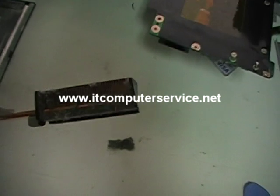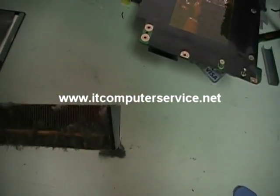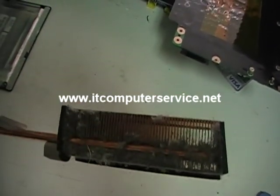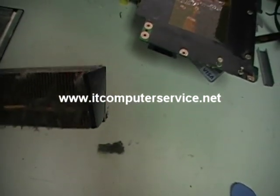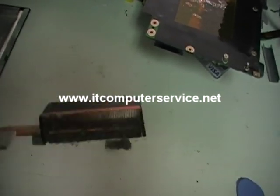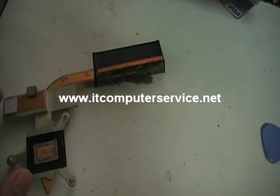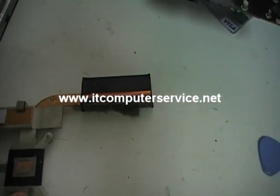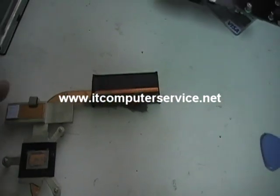We have taken the computer apart, and there is a good possibility that the reason for the problem is the accumulation of dust in the heat sink. If you notice on here, you see all this dust. If you take it apart yourself, make sure to clean this out. It's going to need new thermal paste on here, and also we're going to change this to copper, because this is pretty much not a good conductor of heat.